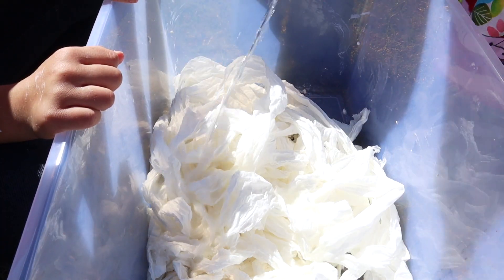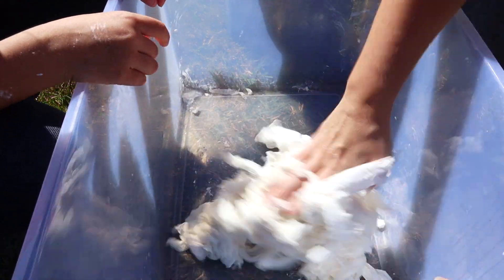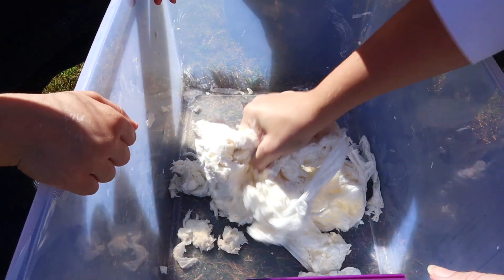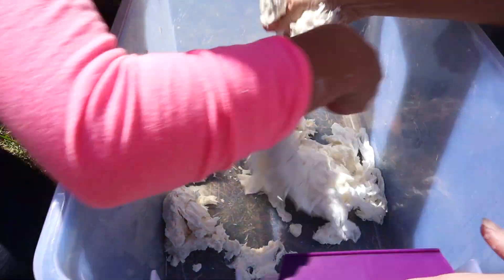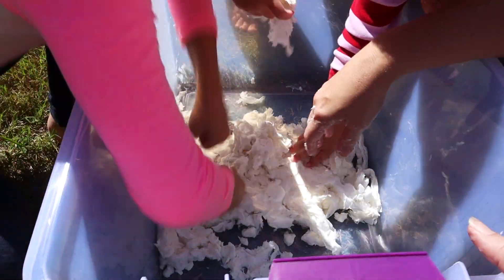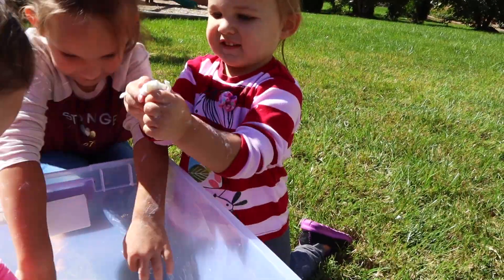We ended up adding quite a bit more water than the original instructions said — I have that linked below, as well as a shopping list for this series in the description box. We added probably another two cups of water and really could have added a little bit more to make it even more mud-like and sloppier, so it would form together a little bit easier. You really have to get in there and knead it, mush it, and work it together to get it to a good consistency that they can play with.